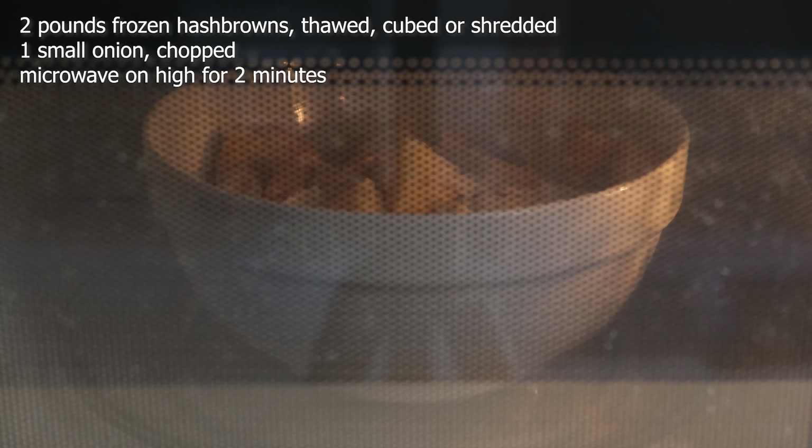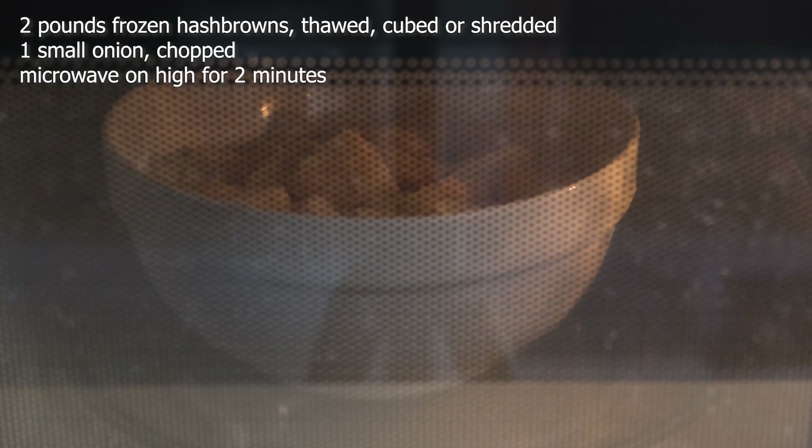Place the thawed hash browns and onions into a large microwave-safe bowl and stir until combined. We're going to microwave this on high for about two minutes. Remove the bowl from the microwave — careful, because it can get really hot.